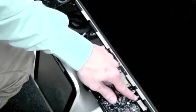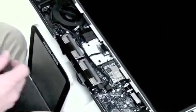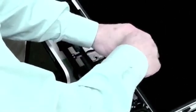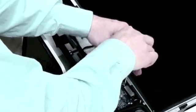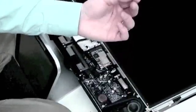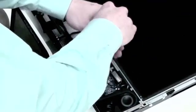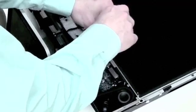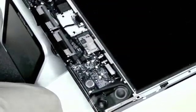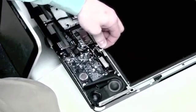Now you will have to remove the display cable. It is held on by two Torx 6 screws. Get your Torx 6 screwdriver and remove both of these screws. Now just gently pull up on the cable to remove it.